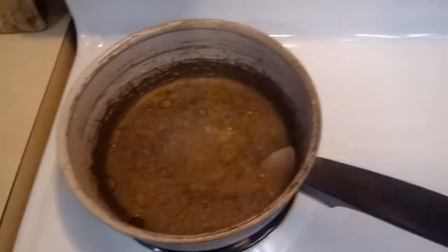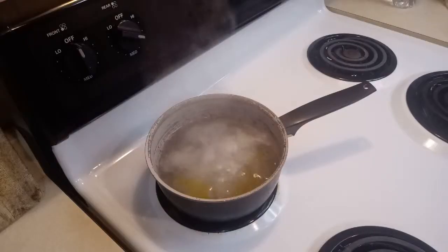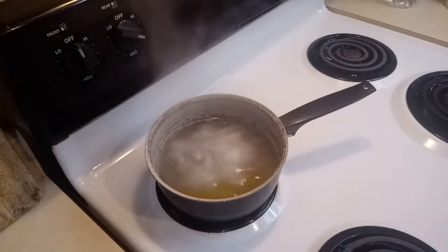Put it on the heat and let it go until it gets to a boil. Now that your water is completely boiling, here's what you're going to do at this point.